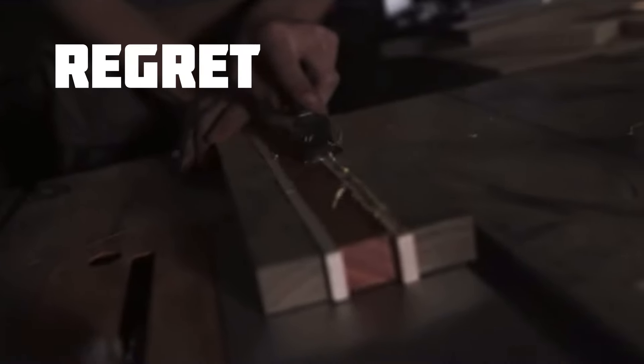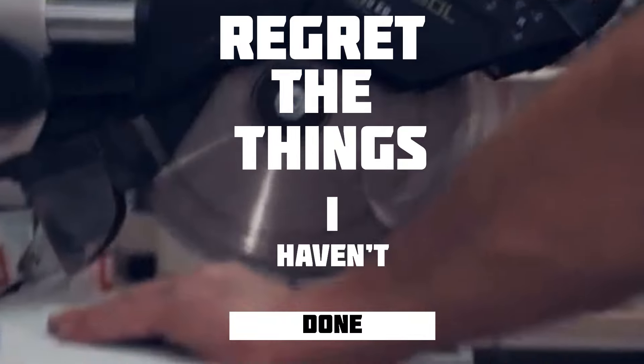I'd rather regret the things I've done than regret the things I haven't done.